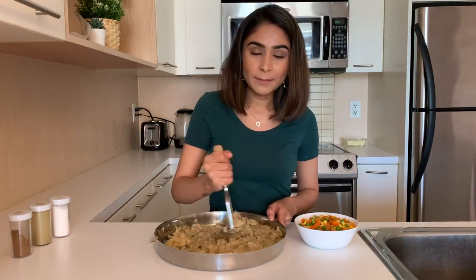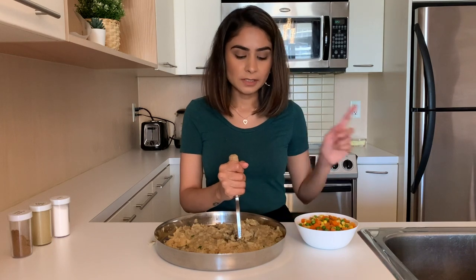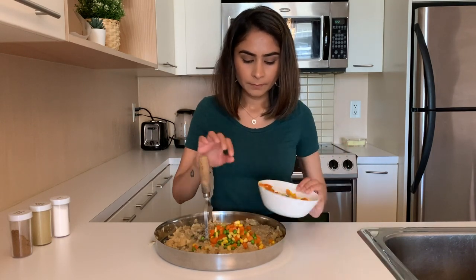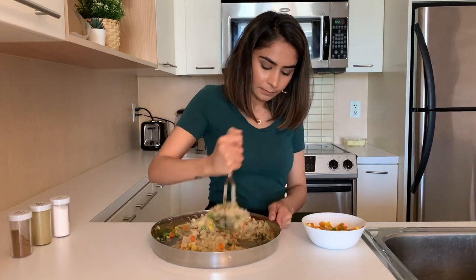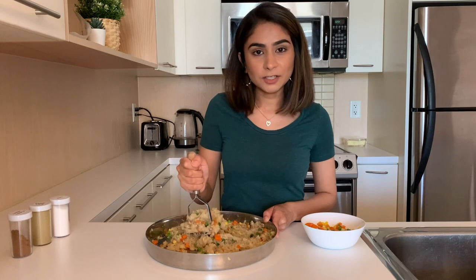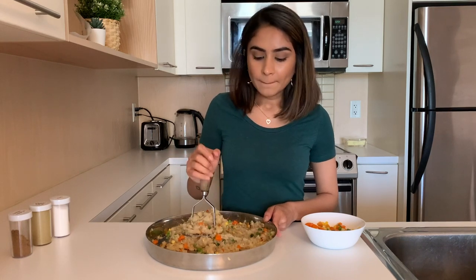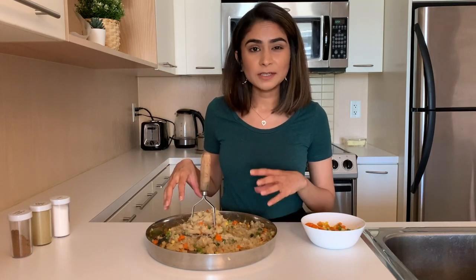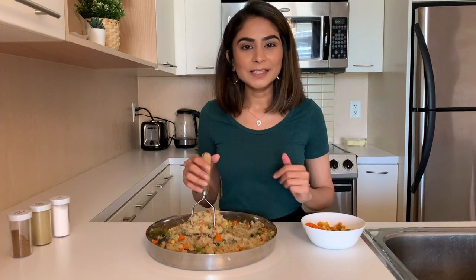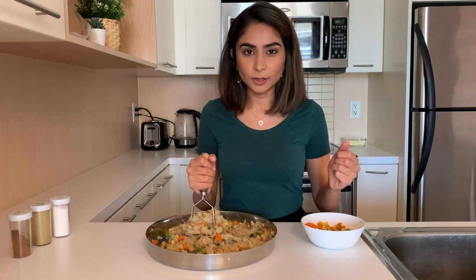Once the potatoes are mashed, I'm going to add the boiled vegetables to this and mash it very lightly. I'm done mixing all the vegetables and the potatoes together, but the consistency of the mixture is a little watery. In order to fix that, I'm going to add some breadcrumbs so that they can absorb all the water.